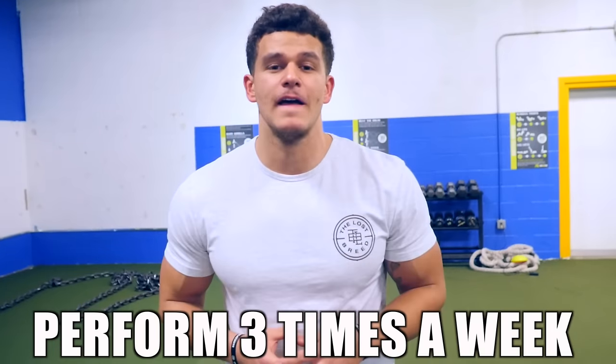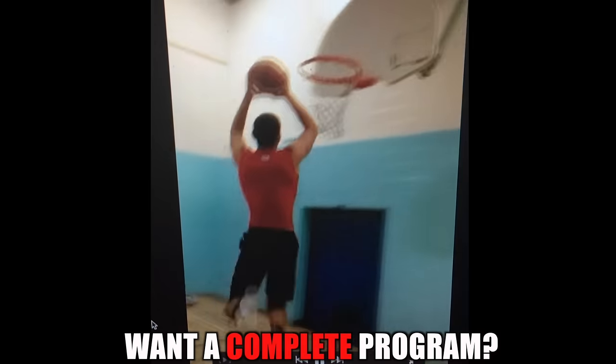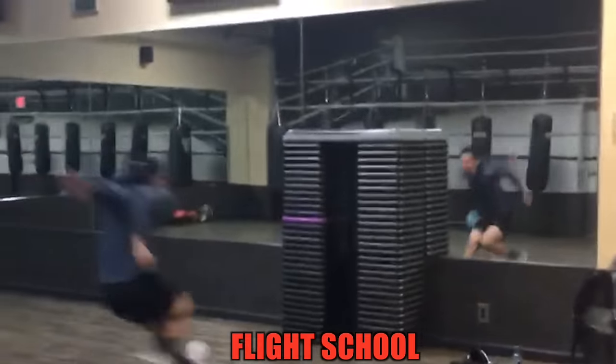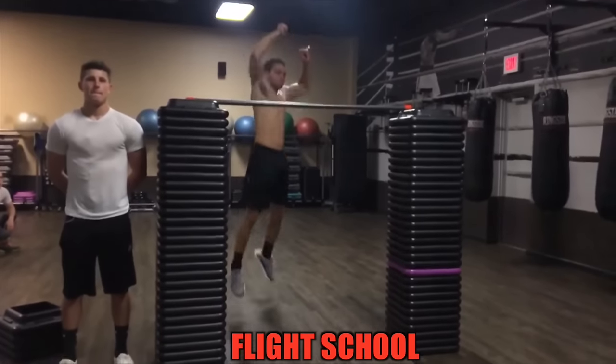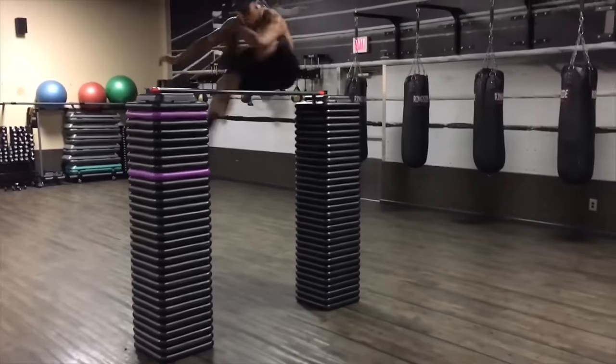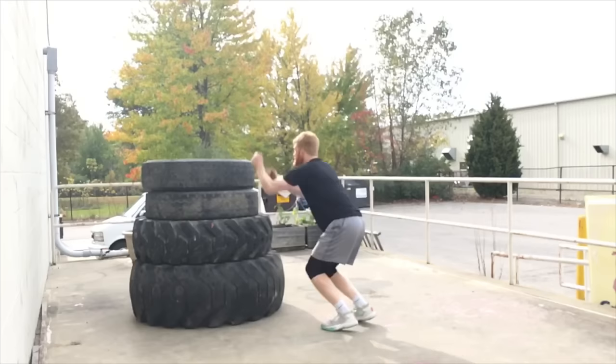That wraps up three exercises to increase your vertical, Part 2. You can do these exercises three times a week, giving yourself one rest day in between each work day. If you guys really want to increase your vertical, go to thelostbreed.com and check out our eight-week jump program, Flight School — users have been having tremendous results. But like always guys, this is the Lost Breed. It's a family thing, man.